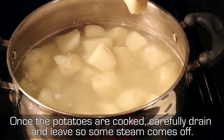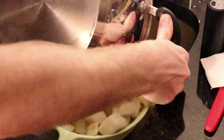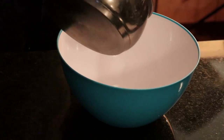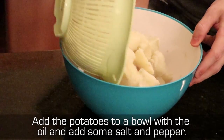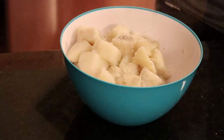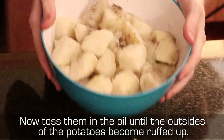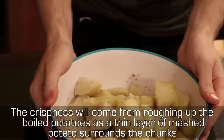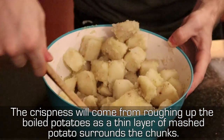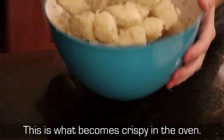Once the potatoes are cooked, carefully drain and leave so some steam comes off. Add the potatoes to a bowl with the oil and add some salt and pepper. Toss them in the oil until the outside of the potatoes become roughed up. The crispiness will come from roughing up the boiled potatoes, as a thin layer of mashed potato surrounds the chunks — this is what becomes crispy in the oven.